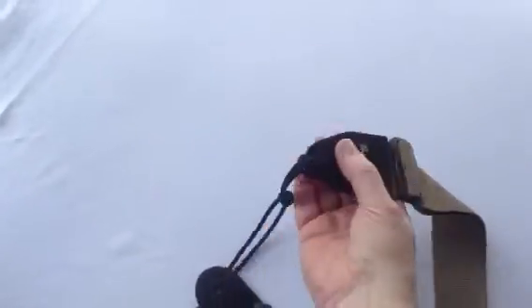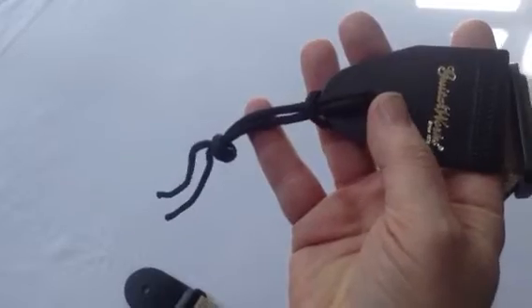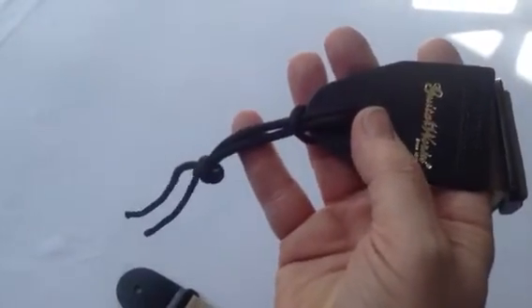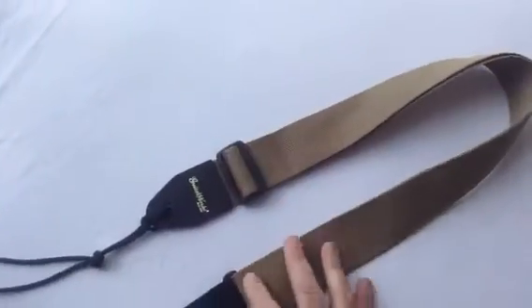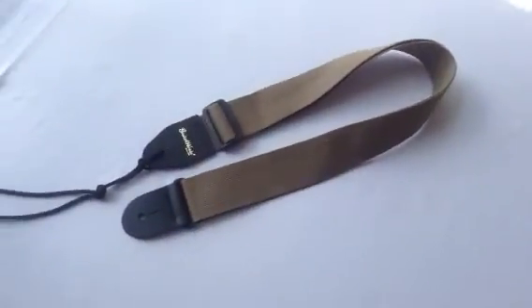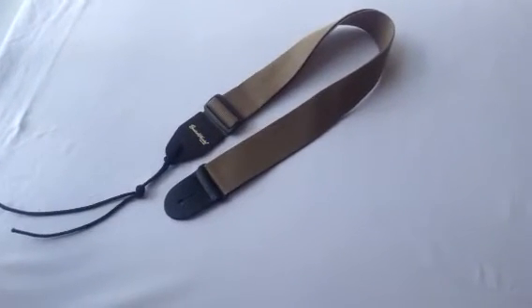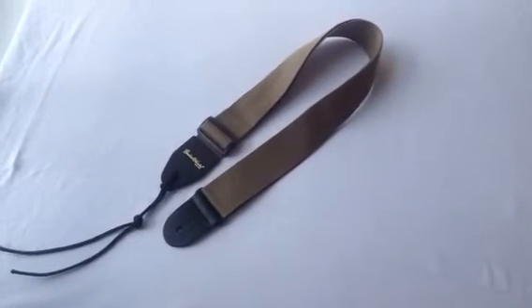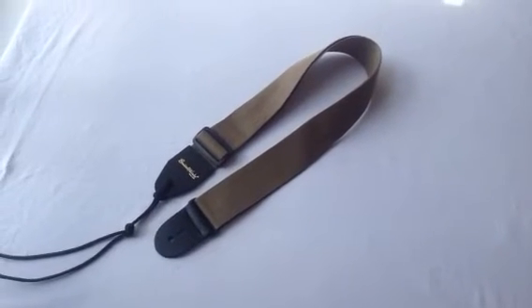We always include a heavy duty tie lace for those of you who prefer to or need to attach the strap at the top of the neck of your instrument. This strap is for sale in our store here at GuitarWorks in Richmond, Virginia and in our store online at GuitarWorksInc.com, and we sell on eBay and Amazon as seller GuitarWorks Inc.